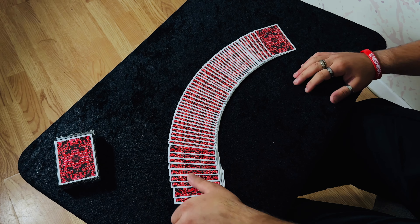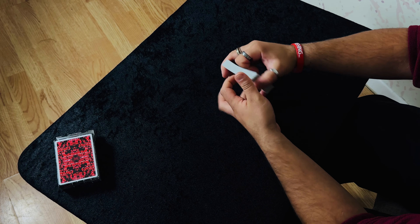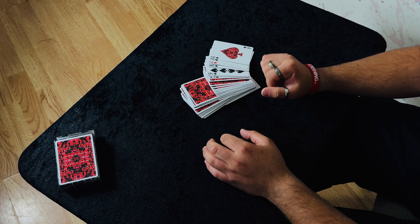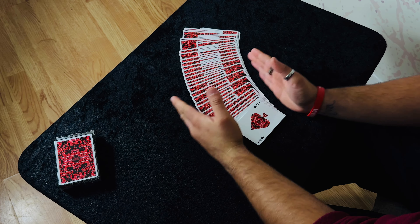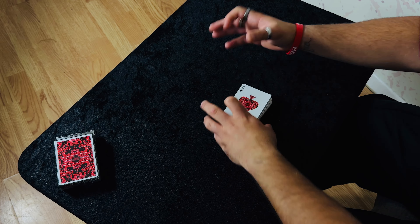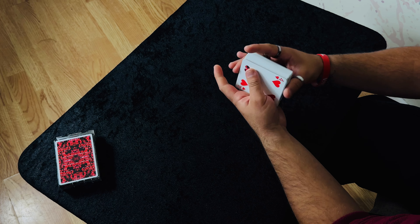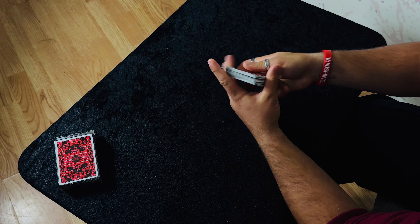Now the setup is done, what you're going to do — this is optional — you can give the cards a shuffle. But basically you're going to keep those seven cards in the exact same position. If you know any false shuffles, you can execute them, just making sure you don't shuffle these top seven cards. I was giving it a little table riffle shuffle and then spreading it so it looks like they're getting mixed, but secretly keeping these cards on top.